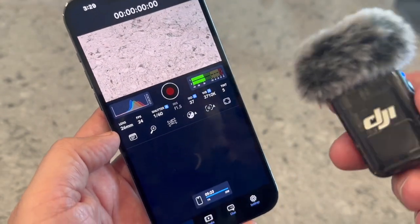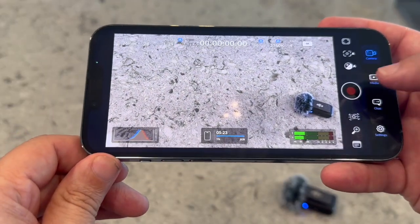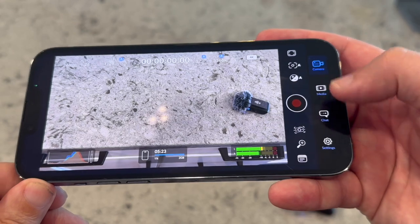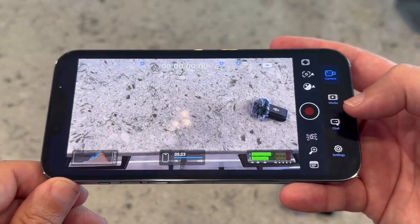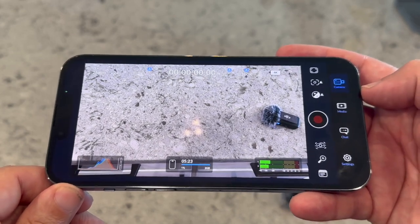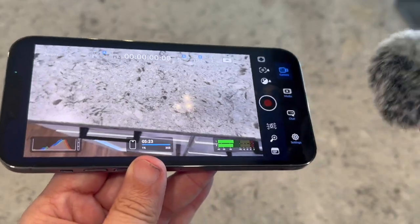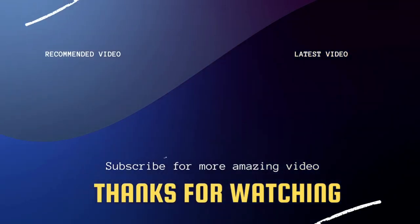So that's how you connect the DJI Mic. You would just use this app as your camera to record with. It's pretty self-explanatory with all the buttons on the side — it gives you quite a few options, but for beginner purposes, just tap the Record button to record. And that's the easy way to pair the DJI Mic 2 to your iPhone.